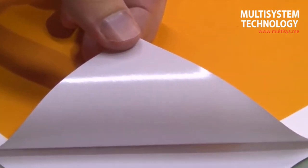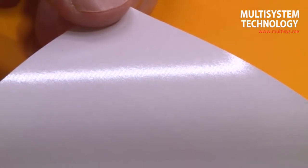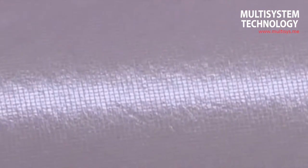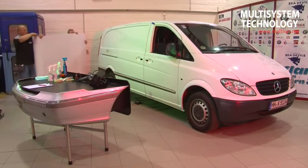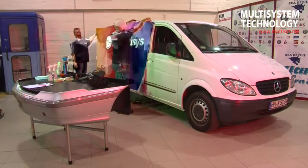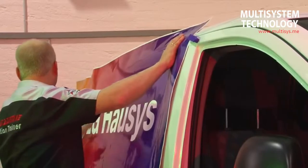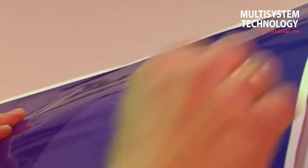When gluing film with air free technology, we can do without the use of separating agents. Because of its micro channels, this film can be glued bubble and fold free if applied correctly. To ensure ease of application, large areas can be glued by two people. The film is fixed to the vehicle to test whether the separation of the motive sections works, using assembly magnets.